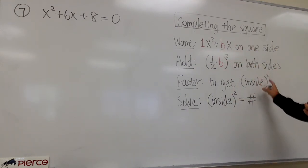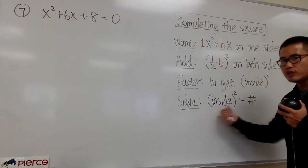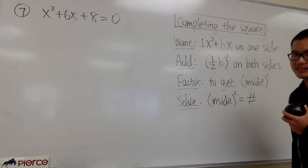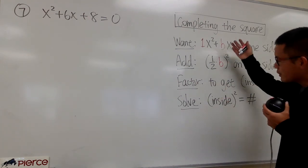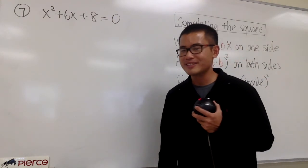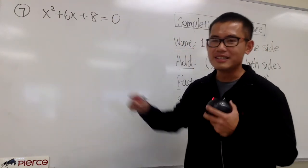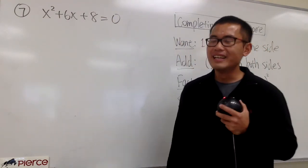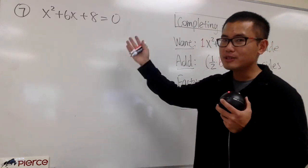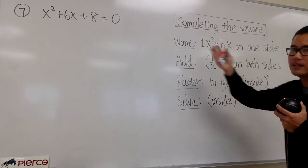After we have the perfect square, we can just go ahead and solve the equation in this form. We can just go ahead and take the square root on both sides. Here are the strategies. This is the example we can work out, and yes, this one is the same as question number 1. You can solve this by factoring, but I just want to demonstrate the completing the square technique right here.